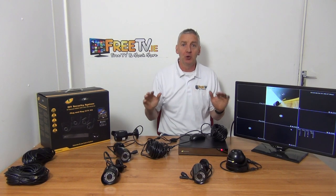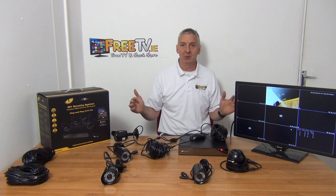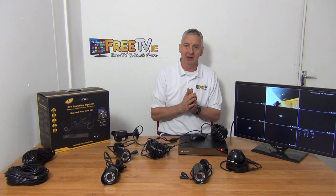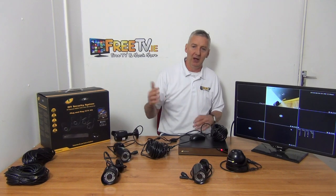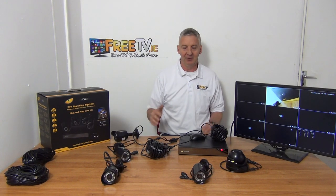I have in front of me an 8-channel NVR. It comes as a kit by default with four 2-megapixel 1080p IP bullet cameras, so it's a complete kit — everything you need. It's on special offer because we have it as an end-of-line clearance sale that we've managed to buy in the UK. Picture quality is great, and the setup is extremely easy, both in terms of the cameras themselves and the app. We have videos separately for the app, so I'm just going to cover what's in the kit and what the options are.